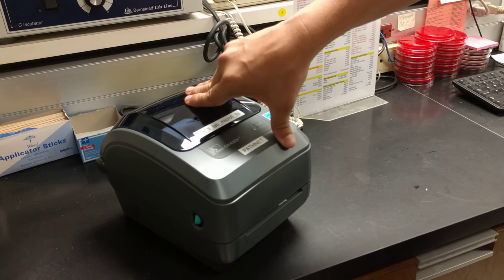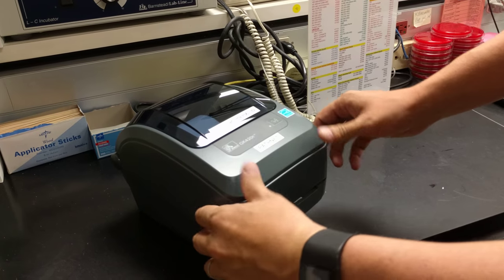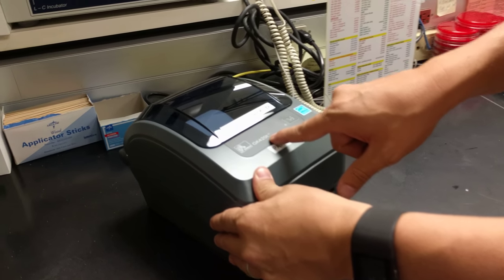This is how to change your ribbon on the micro printer for PathNet. It should say GK420T on the printer.